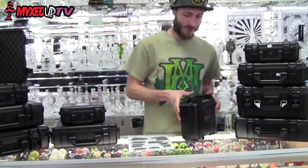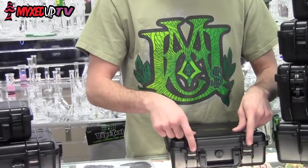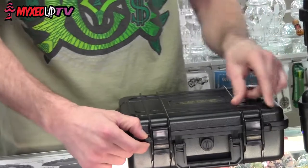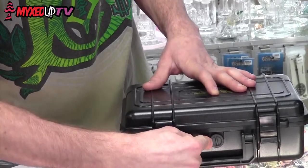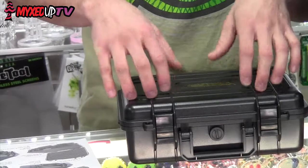Our tempered hard case here has a nice Vector style. It's going to have hard latches to lock on the fronts, as well as a nice loop for either a padlock or something if you really need to keep it safe. Here in Denver we like to travel in elevation a lot, so you might need to use your decompression valve to turn and release the air pressure, because these are airtight.